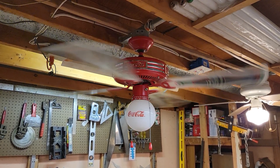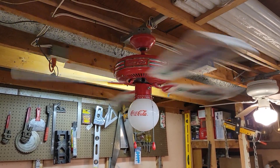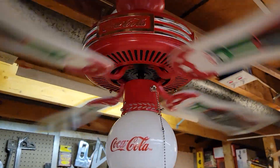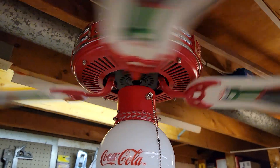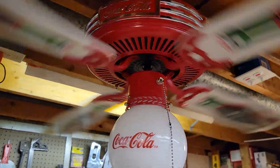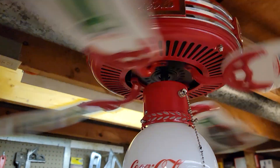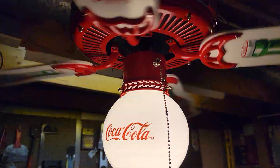It seems like these fans are very prone to wobble, but nothing too serious. It's a pretty smooth runner, doing somewhere around 180 RPM. It moves a decent amount of air — no huge powerhouse, but it stirs the air around a little bit.